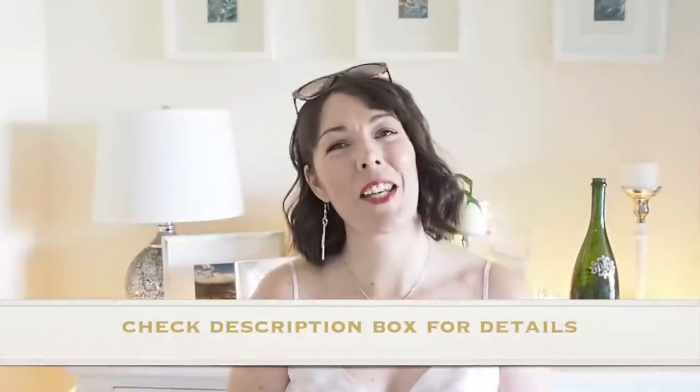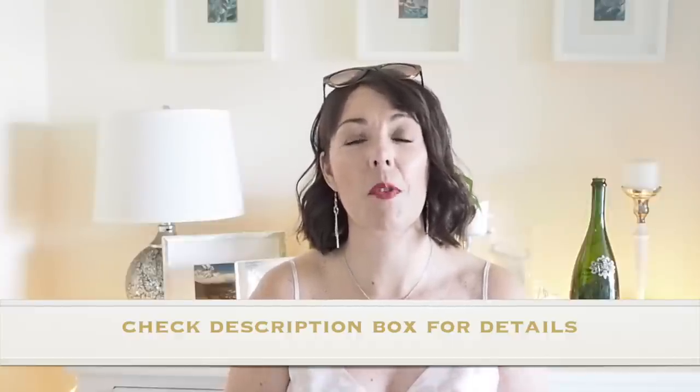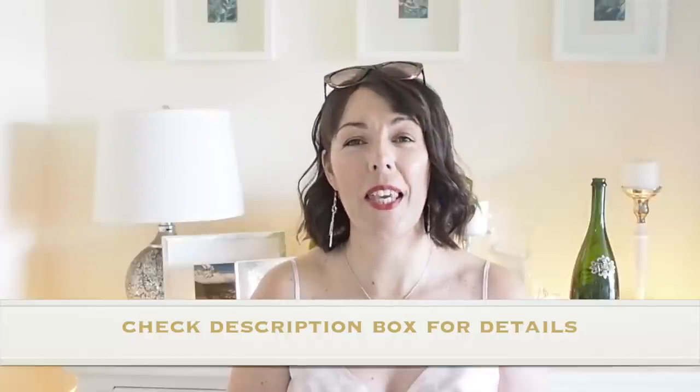I really hope you guys enjoyed the video and found it useful. If you did, give it a thumbs up. If you've not yet subscribed, please do. I shall see you on Friday. Until then, I hope you have a fantastic week.